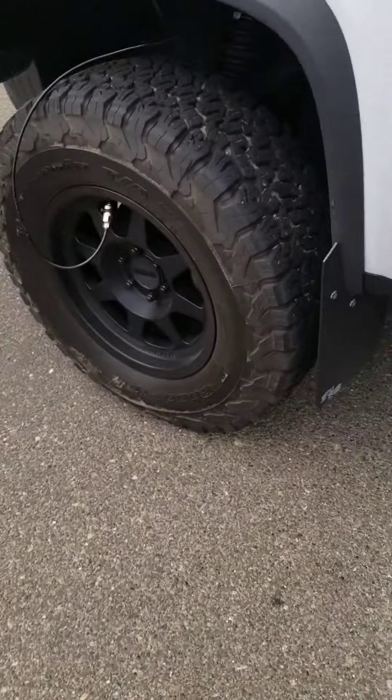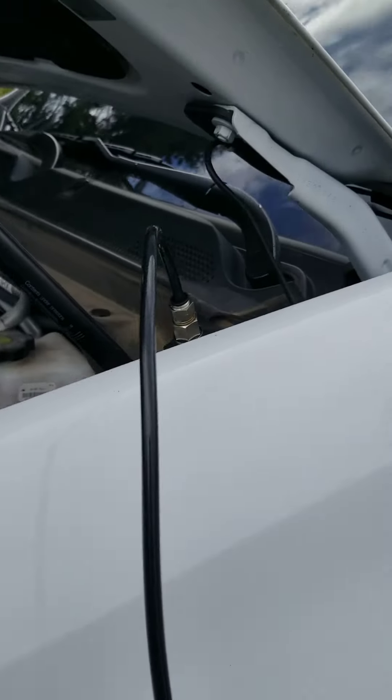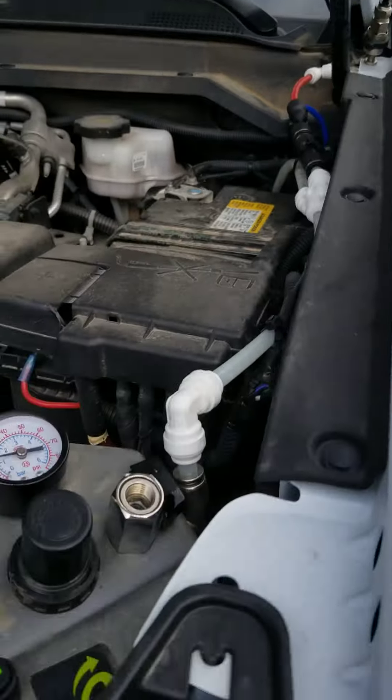Here's a little video of the up-down air system. Got all the whips on. Tires are filling.